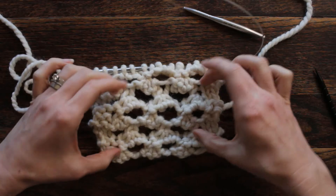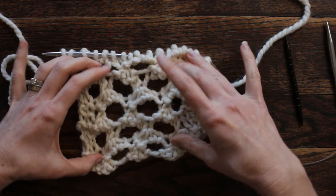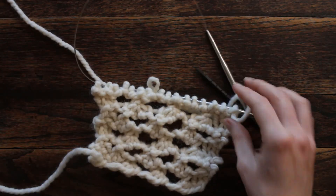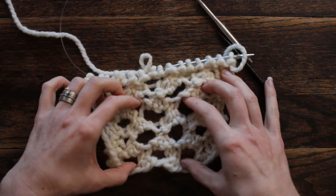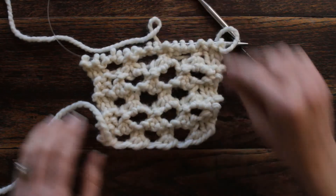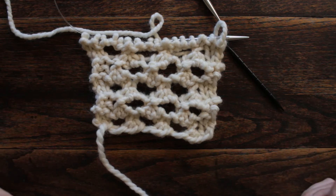I'm using a size 11 needle. I think if I bumped it up to a size 15 it would be more relaxed, but I think it looks really neat. It's definitely going to need to be blocked so you can spread it out better. I hope you enjoyed today's new stitch — see you again tomorrow, thank you so much for watching!